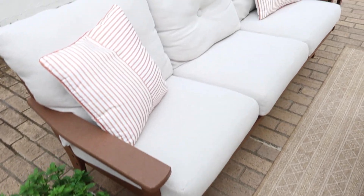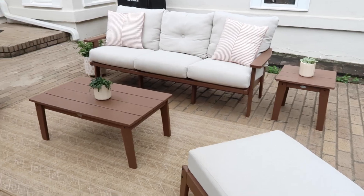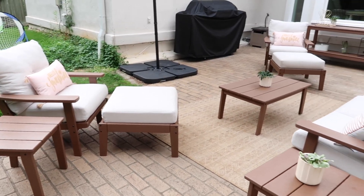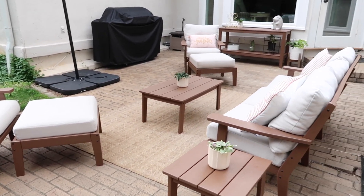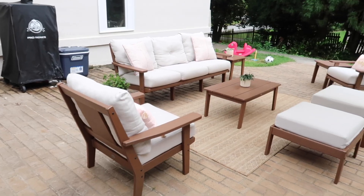As you can see, it just really tremendously transformed this space. There are other things I still need to do out here, but for right now this is looking so much better than what it did at the beginning of this video. I'll have all the information about this set linked down below.